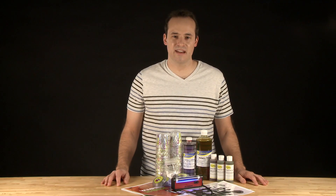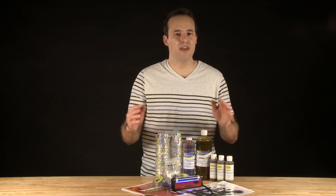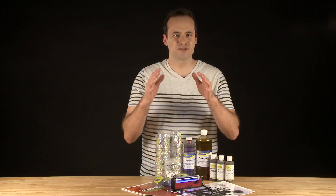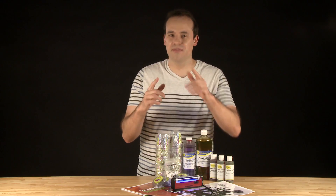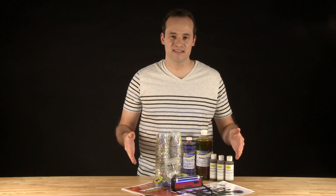Hi, Henry here with Steve Spangler Science again. Halloween is our favorite time of year around here and we're super excited to introduce to you a brand new wicked bloodthirsty kit. This is Vampire Science.